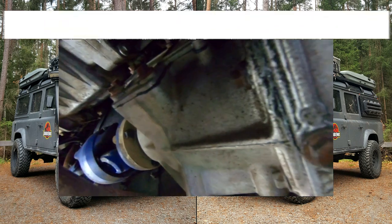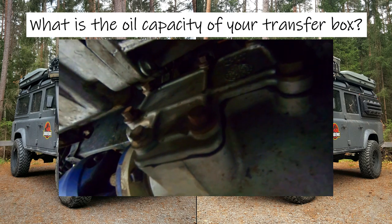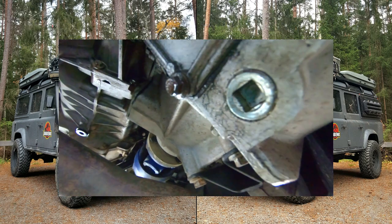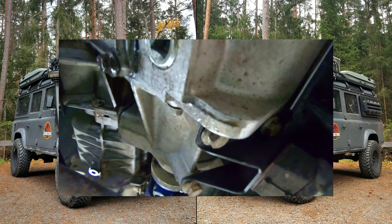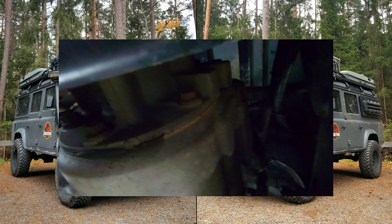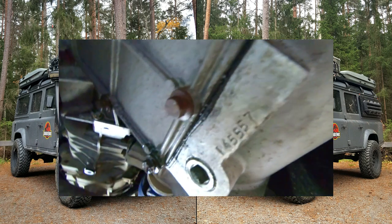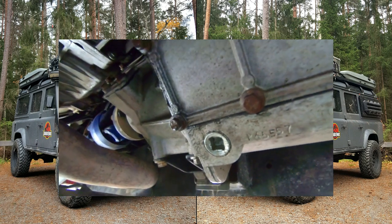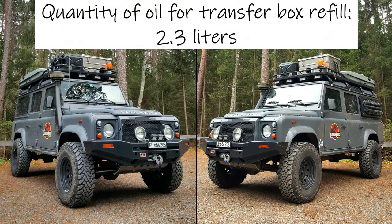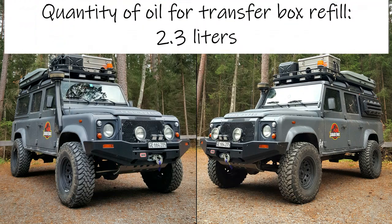The first thing you have to know is the oil capacity of the transfer box. In some Defenders, you just have to fill in the transfer box with oil up to the filler plug level. But not on the 2.4 TDCi Defenders — we have to fill the exact amount of oil, so we have to refill exactly 2.3 litres of oil in the transfer case.